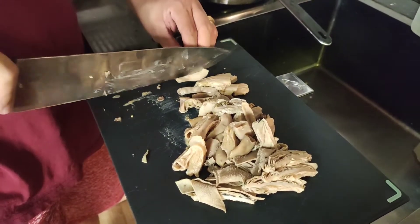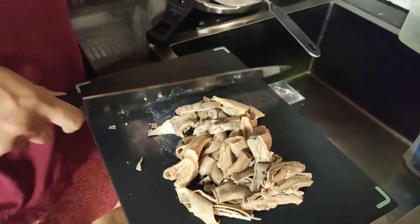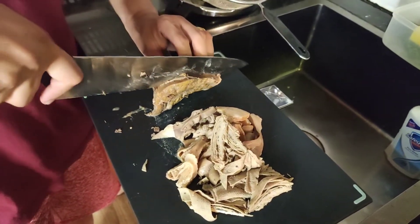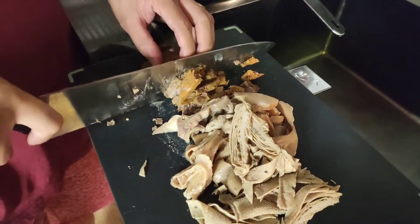Mga tropa peeps, medyo nag-cool down na po yung ating laman loob. Hihiwain ko na po siya. Ganito lang po siguro, pero iba-iba rin ng style yan. Hihiwain ko lang siya ng medyo pahaba.